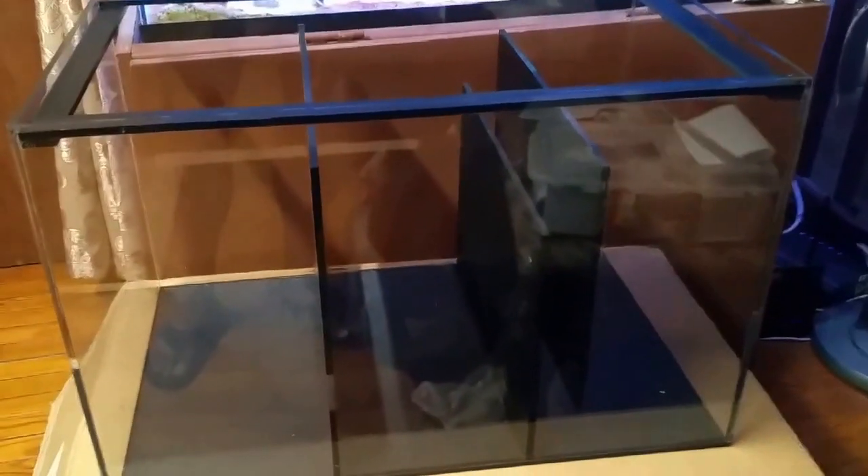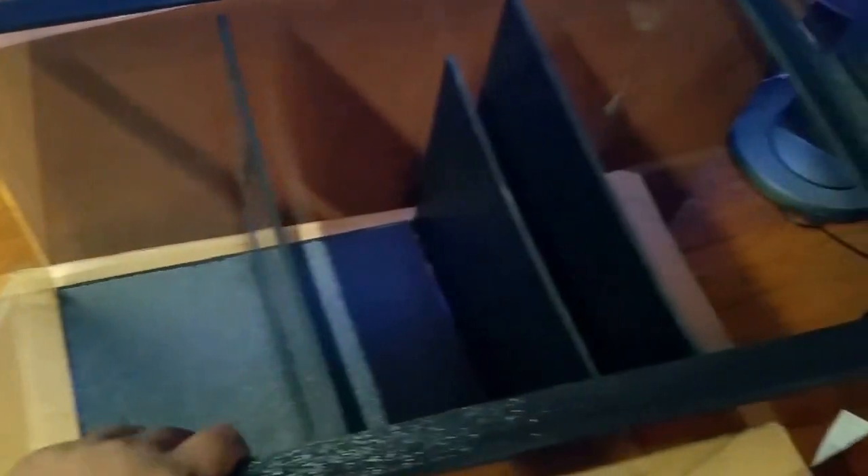I'm going to take it out of the box and show you the whole thing. It's entirely made out of acrylic. I was expecting glass, but acrylic is probably the better option — and I'm sure they mentioned it on their website when I purchased it from Amazon. I probably ignored that part. Acrylic is fine, just a little harder to work with. The size of this sump is 24 by 15 by 15.